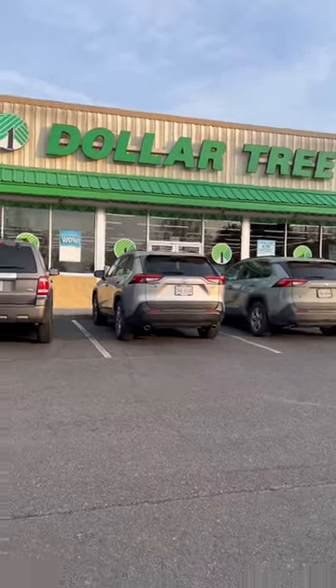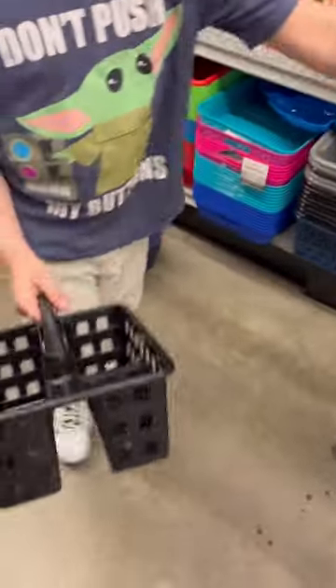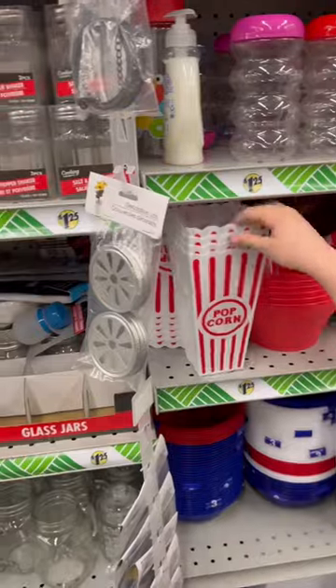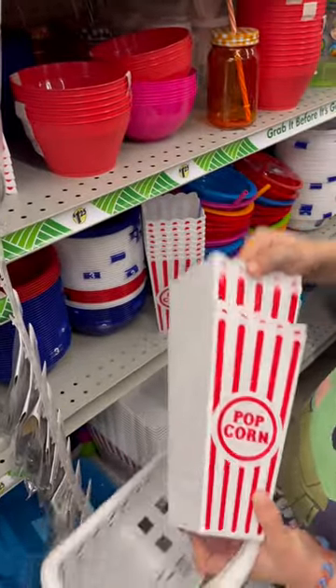Here's how to do a fun Dollar Tree family movie night. First, head on over to the organization section and grab some of these three-compartment caddies. You'll also need some of these cute popcorn bins — they come in a two-pack and they fit perfectly in the caddies.